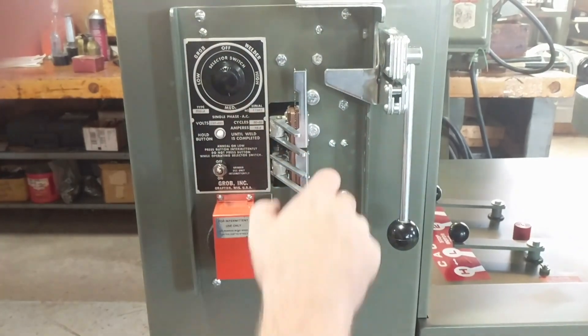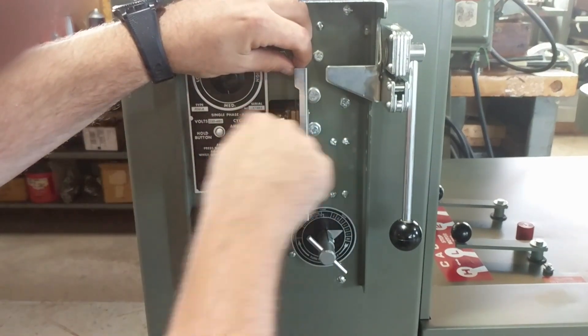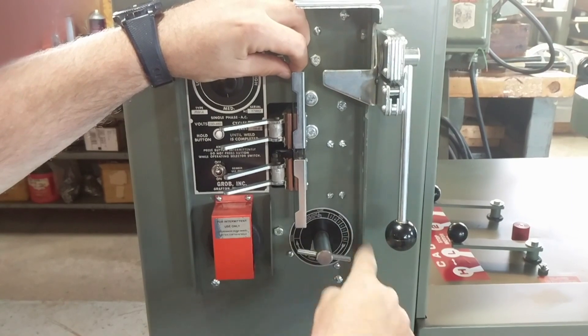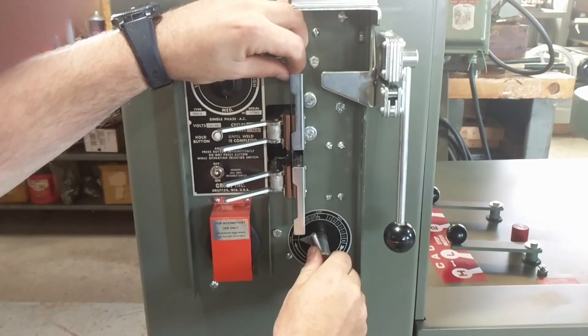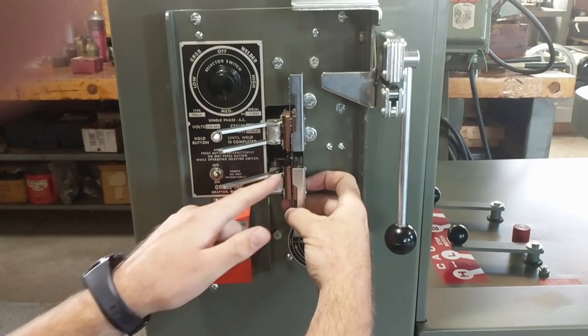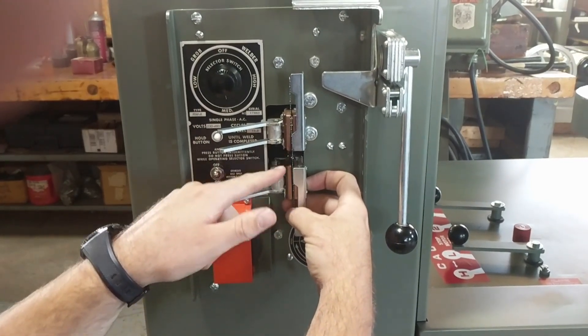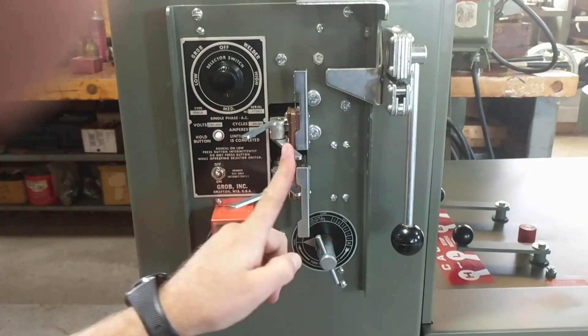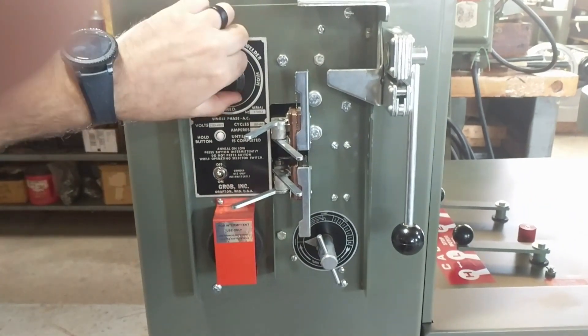The weld has completed. Open the clamps, then turn — always clockwise — to the anneal portion. Place the welded part of the blade directly in the middle of the clamp jaws and clamp it down.